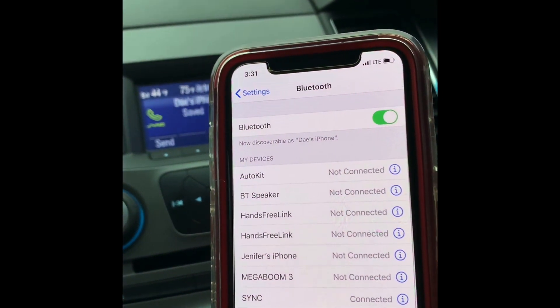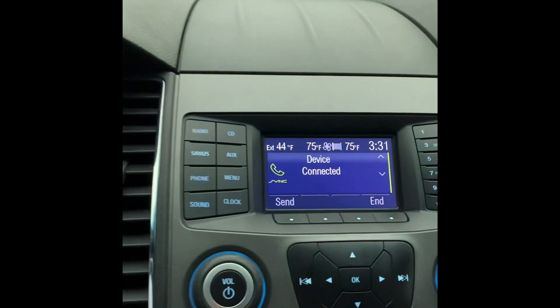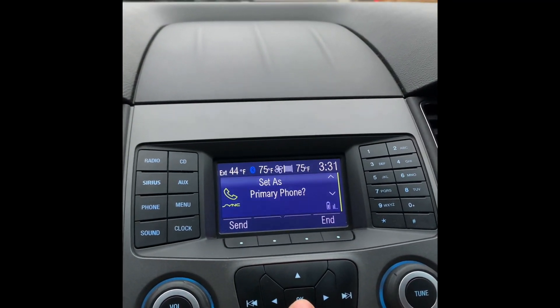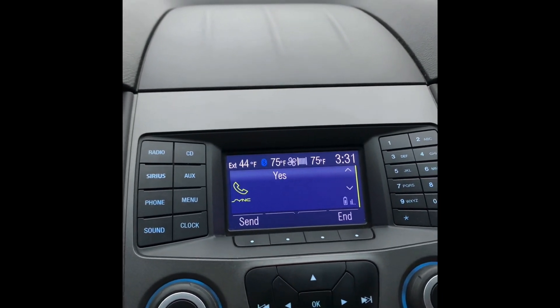As you can see, it's connected. 'For your safety, please stay alert to changing road conditions.' Hit OK, hit OK again. 'Set primary' — OK, yes.